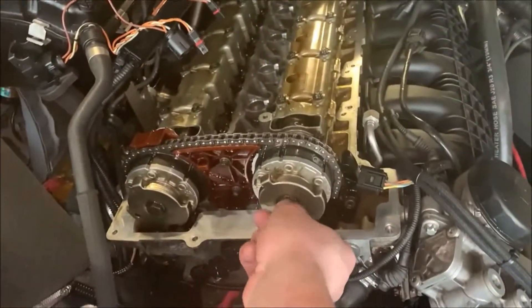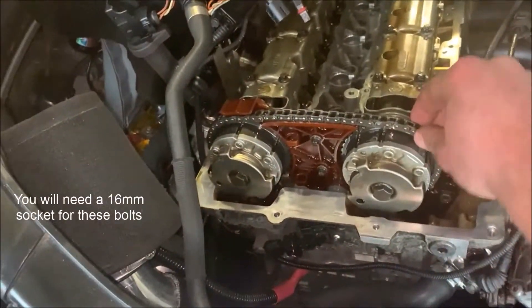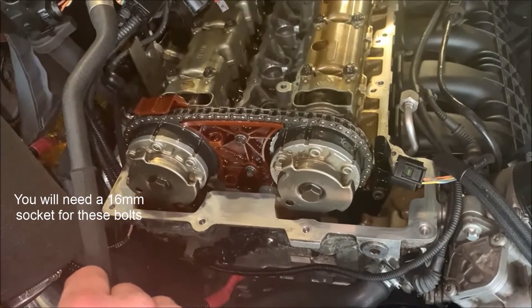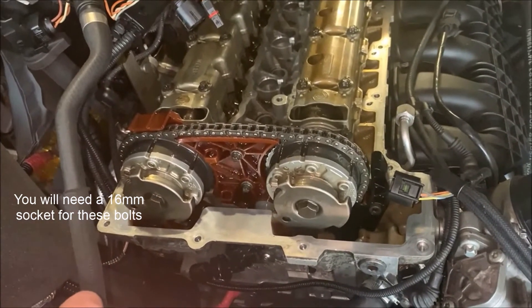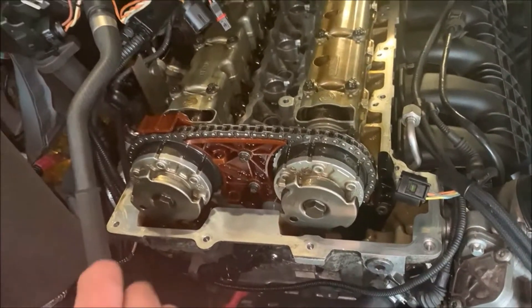What I need to do now is slacken these off, which will allow me to move the cams independently. I need to take the tensioner out — or rather slack it off — align the cams, and do it all back up again. So let's go do that.